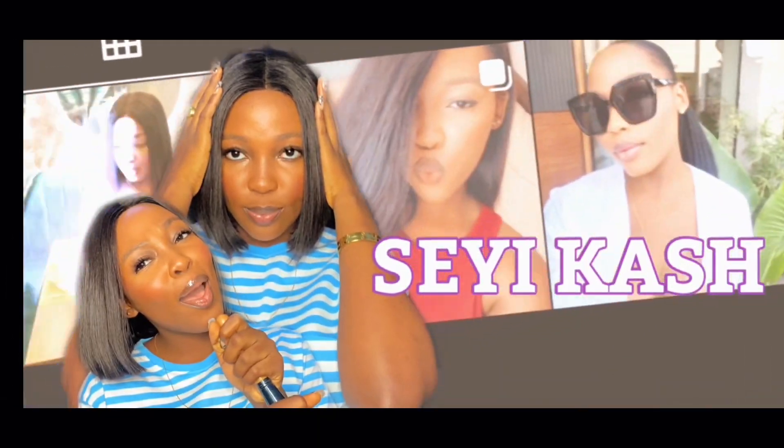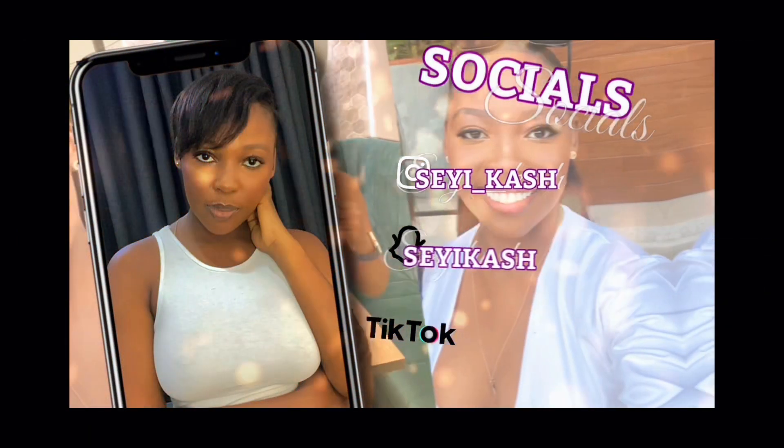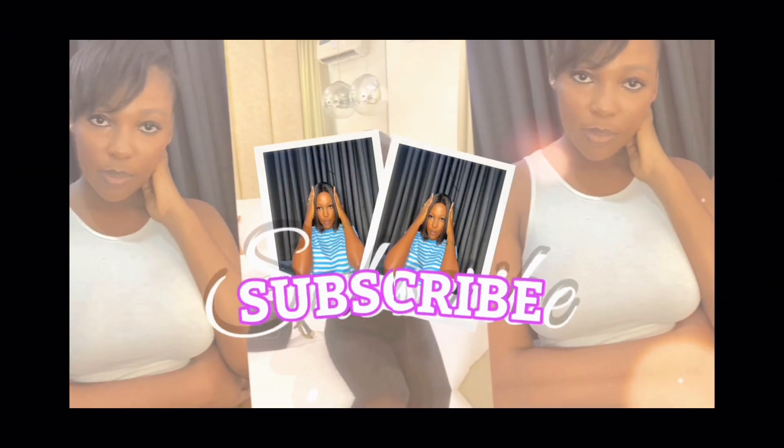Hi guys, welcome back to my channel. On this episode we're going to be turning this to this. So this is a bone straight hair, it's actually long, about 26 inches with a 5x5 closure. Sometimes I glue down my closure so it can give that frontal illusion look, but right now I'm not going to glue it.